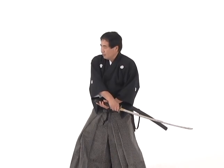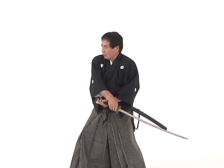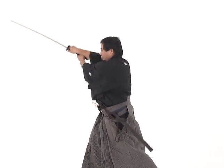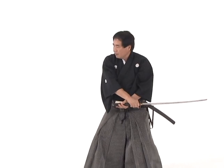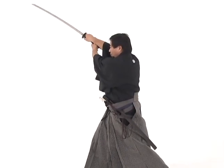From a side angle, waki gamai — notice that the arms are crossed. The kisaki is about knee high. The hips twist and the sword continues to move forward throughout the entire cut. It never pulls back toward the body. The kisaki continues to move forward through the entire cut.